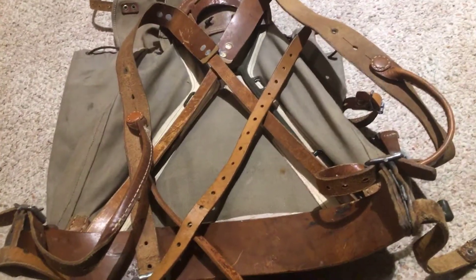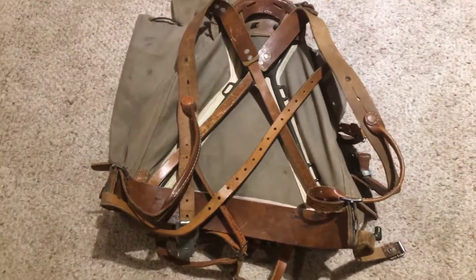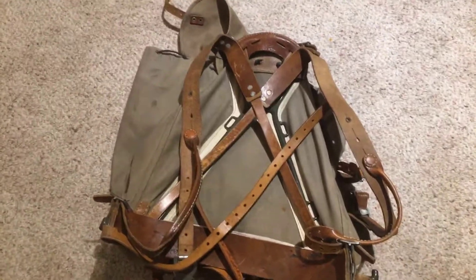You might have seen one of my other A-frame packs — one of my favorite ones — and it's right there. It's the 1952 pattern pack from America. I absolutely love that, and this is basically the Swedish version of it. It's an awesome, awesome pack.